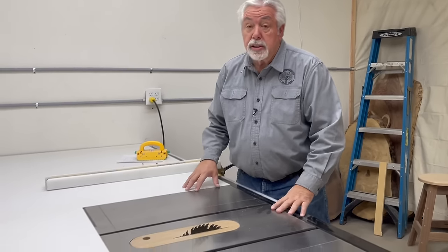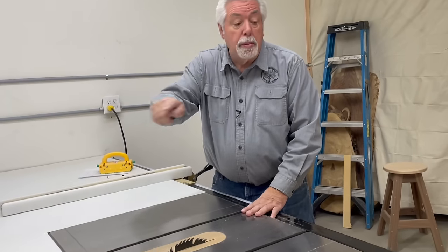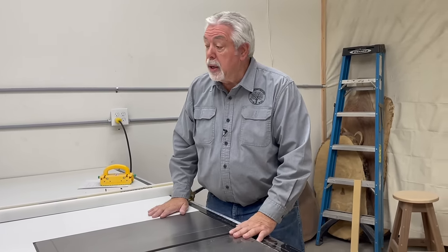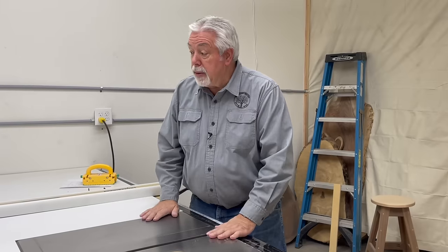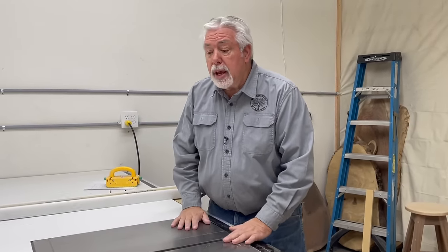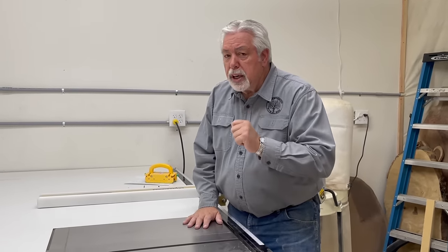We have our white melamine all cut to size. The only thing left is to put the screws in, and I'm going to run a bull-nose router pass around the outside to soften up the edges a bit. I want to make sure all my seams are perfectly lined up, which will take a little bit of time. I'll come back right at the very end and show it to you with all the screws in and ready to go.